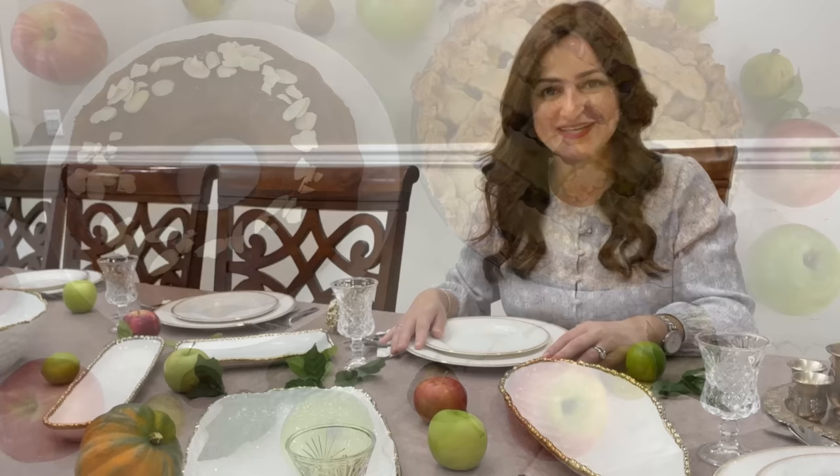Hi everyone and welcome back to Sonia's Prep. In this week's video, I'm going to take you along and share with you my Rosh Hashanah menu — what I choose to make, the kinds of appetizers, mains and even desserts. I'm also including some salads here.